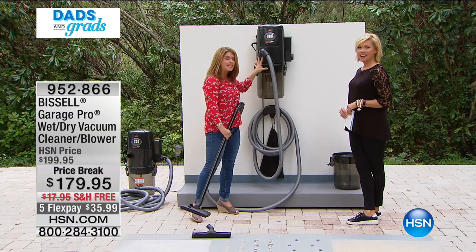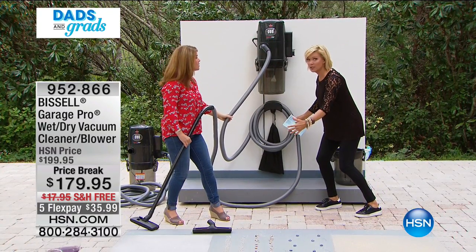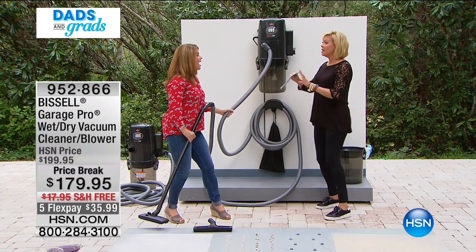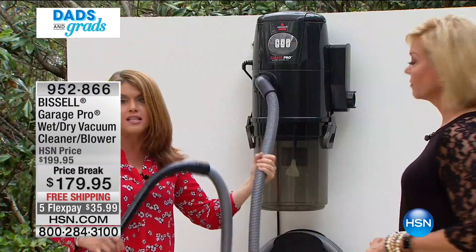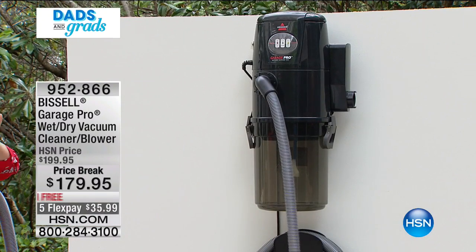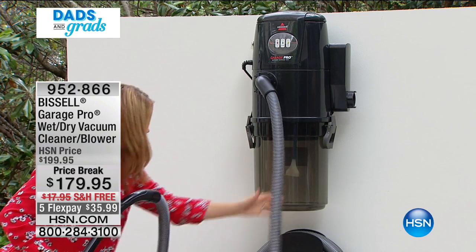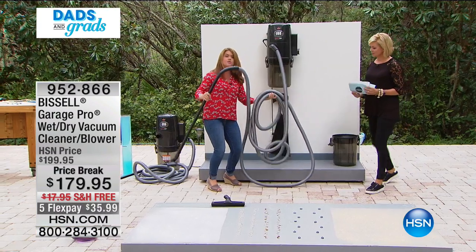How many of you have a big old wet-dry vac sitting in the corner of the garage driving you crazy? Getting it up and off the floor is awesome. You're getting 32 feet, and Bissell has been around since 1876 — they're the leaders when it comes to anything in your home. Thirty-two feet of a crush-free hose, so you can mount this anywhere in your garage.